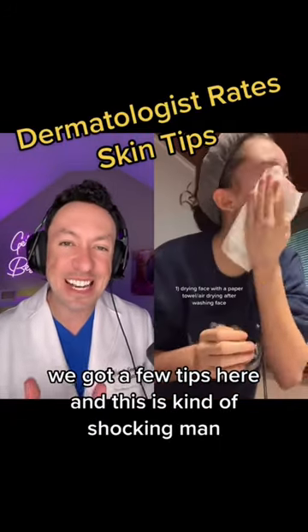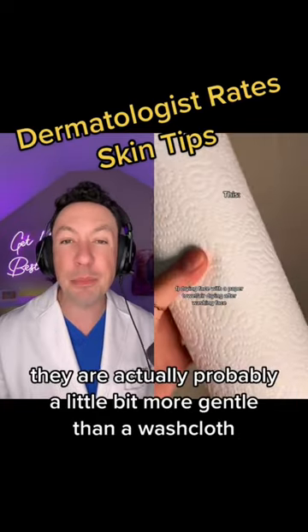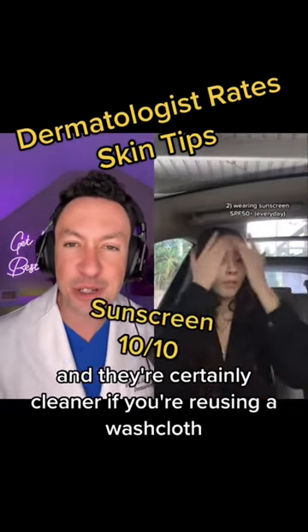We got a few tips here and this is kind of shocking, man. Paper towels — I wouldn't have thought of that one. They are actually probably a little bit more gentle than a washcloth, and they're certainly cleaner if you're reusing a washcloth.